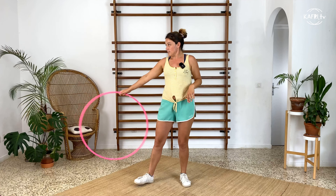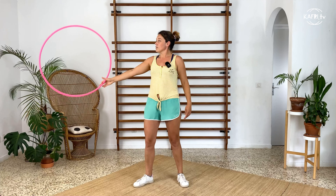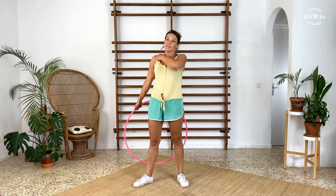Once you are ready, you want to swing the hoop on the side, let it enter between the thumb and the pointing finger, and roll until your shoulder.